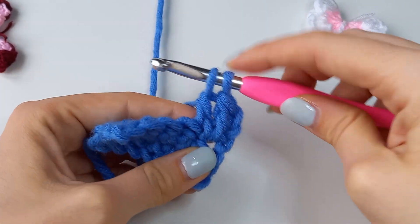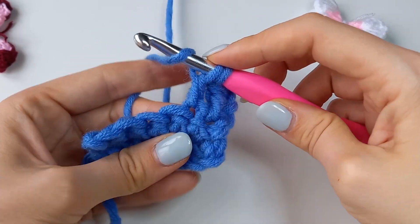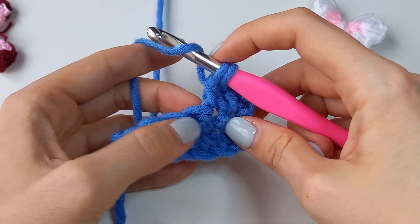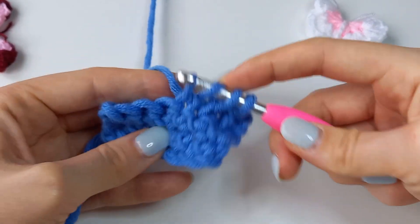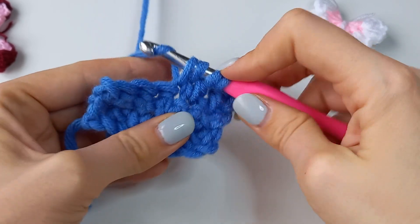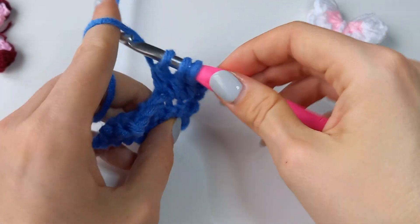When you have three loops on the hook, yarn over, pull through the first two loops and leave two loops on the hook. Don't finish this double crochet and start the next one: yarn over, insert the hook into the next stitch, yarn over, pull through, yarn over, pull through the first two loops on the hook. Now when you have three loops on the hook, yarn over and pull through all of them.